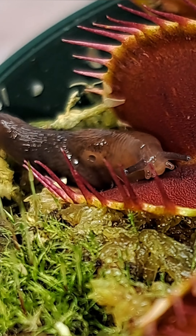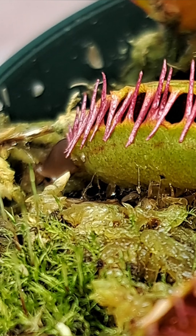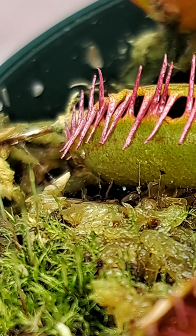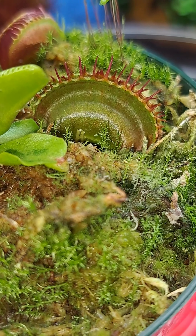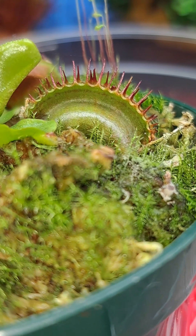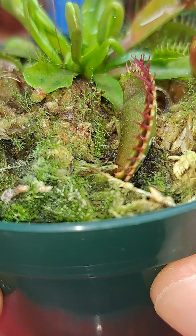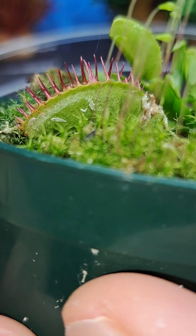Now as a comparison — a non-clean catch versus a clean catch — when this slug was caught, at the very last second you can see it pulled its tail in, allowing the plant to get a clean seal. This clean seal, even though the slug was caught one week before the spider, allowed the trap to stay healthy and to continue to consume its meal with no issues at all.